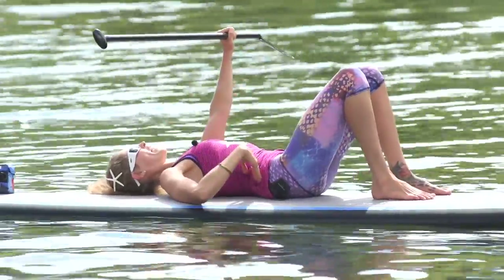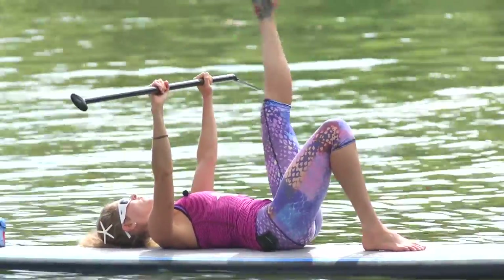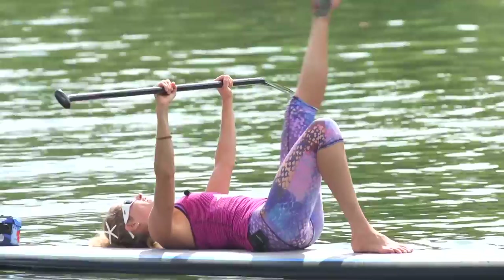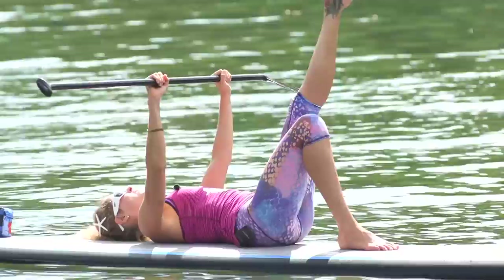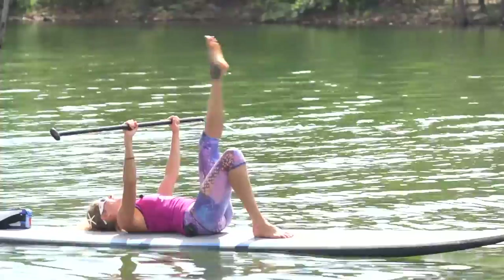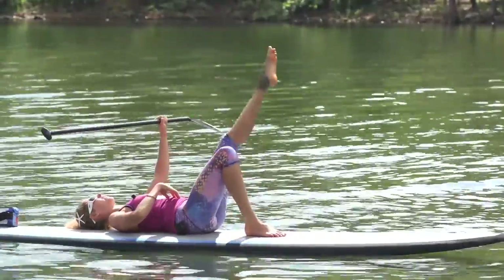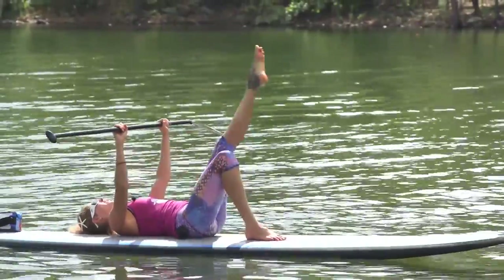Shoulders down into the board, low back down into the board, belly pressing down. Left leg extends up — start with small circles. You can start in any direction you want, just remember we're going to do it in the other direction too. Complete two sets of eight circles, then swing it back around. Working out on your SUP is so fun — how many times do you get to stare at the clouds while doing Pilates? Hold it there.